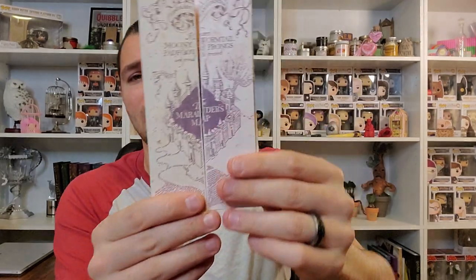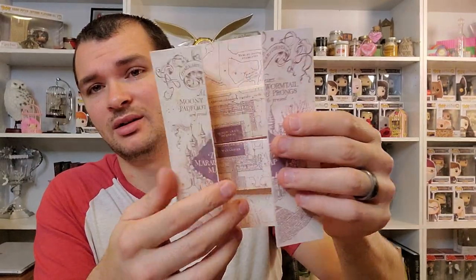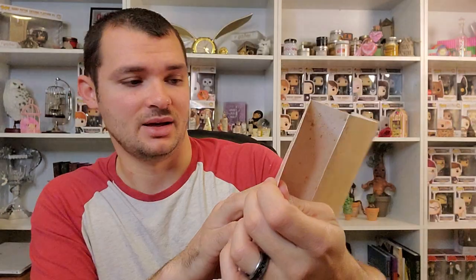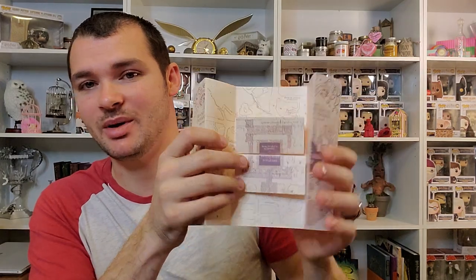That is the fourth and fifth item. And then it looks like we have a little mini Marauder's Map — it opens up there, and then it opens up more. It's the spoiler card. We're not going to read this until we look at the other things — we will come back to this.